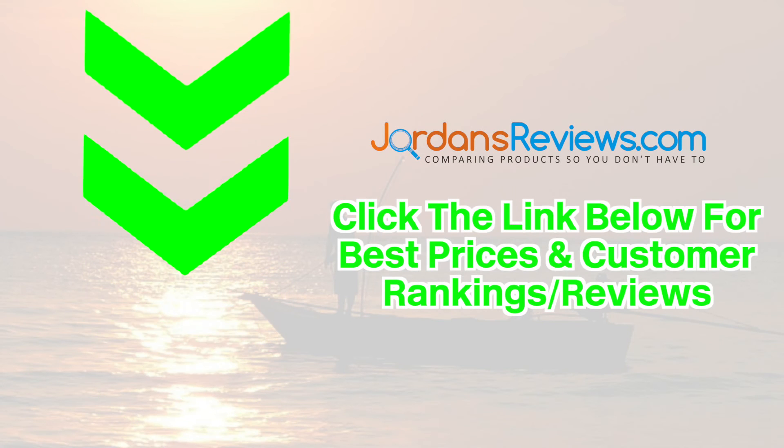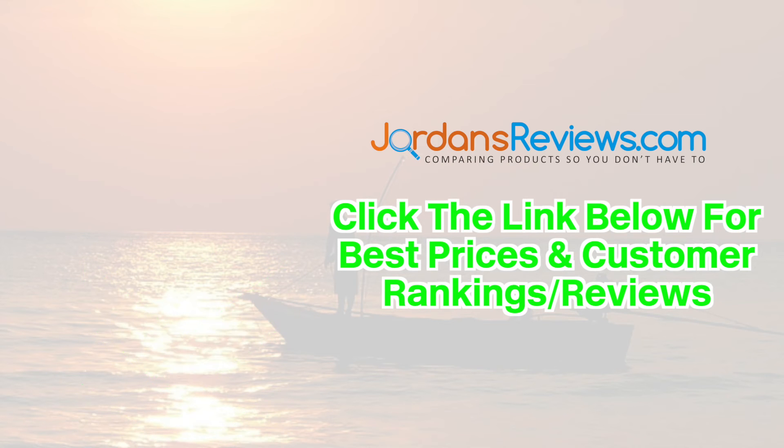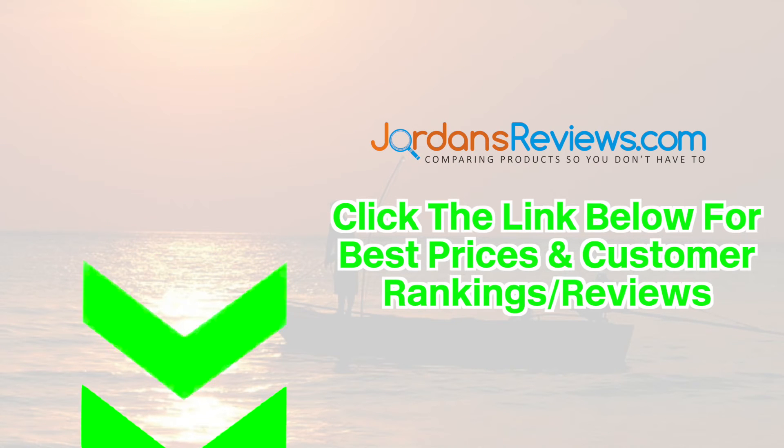Be sure to click the link below for the best prices and customer rankings on these top 5 products.